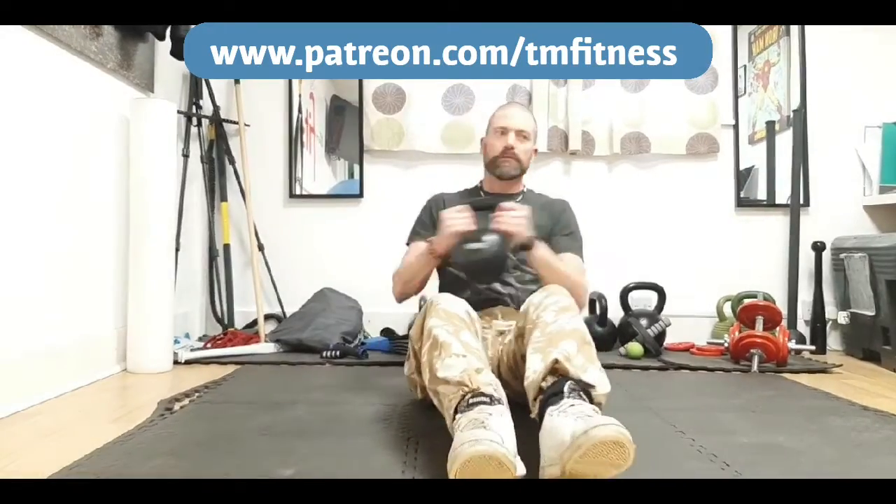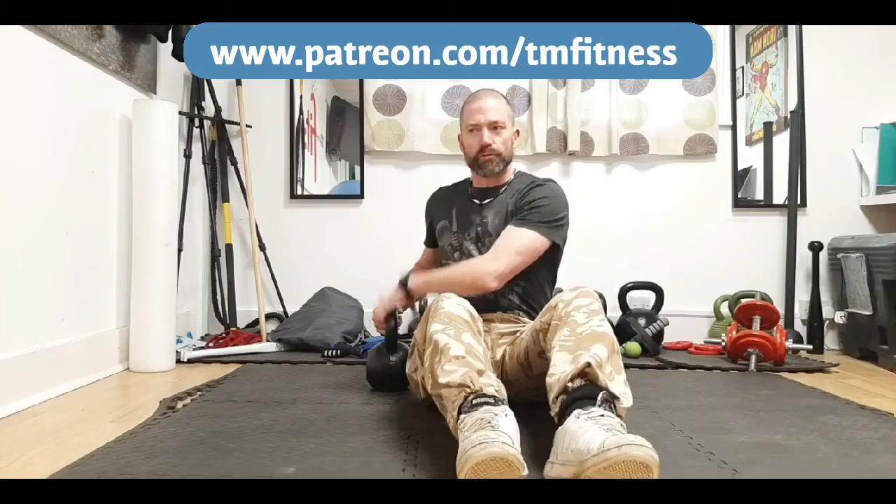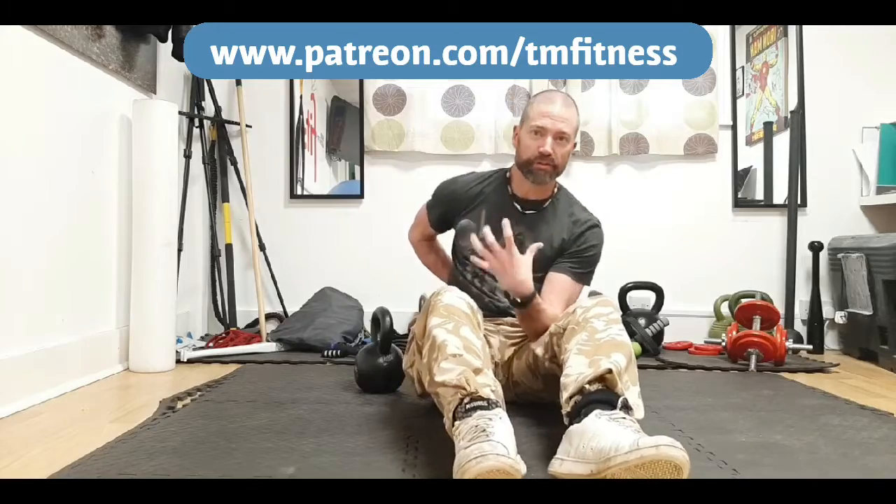Now, the mistake I see a lot of people making when they do the Russian Twist is going all the way around to the floor. For a lot of people, that's too great a range of motion. As soon as you put the weight down, you're taking tension out of the target area — you no longer have as much tension through the muscles of the core, the abdominals and obliques in particular. As soon as you put it down you lose that tension, and then when you pick it up it's the lower back that engages. So if you have a history of lower back issues and you're doing an exercise like this, it's likely to trigger some pain, stiffness, or tightness.